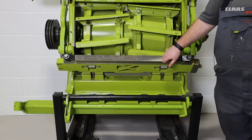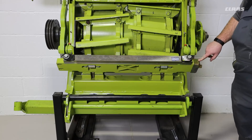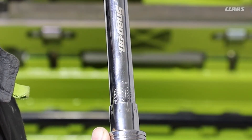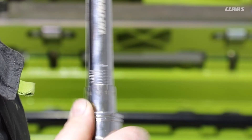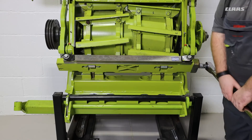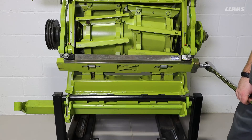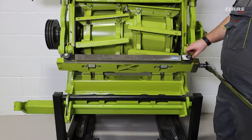Now that the shear bar support has initially been tightened to 100 Nm, we can test the swinging torque using a special tool found in your machine's toolbox. To do this we need a torque wrench capable of going up to 600 Nm, and we start at 500 Nm as the minimum threshold. Once we fit our torque wrench, we simply want to find if we can move the shear bar support without the torque wrench clicking off — which we can. At this point the swinging torque is not high enough.